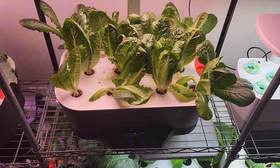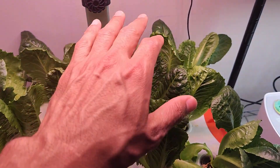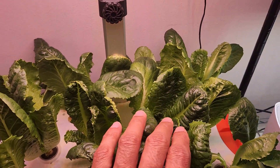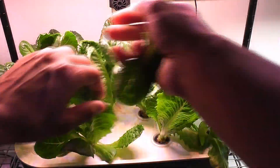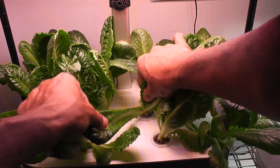Here are the plants after harvesting. I still have enough lettuce for my lunch or dinner anytime. Day 33 — it is pretty much harvesting, harvesting, and harvesting from this point on.